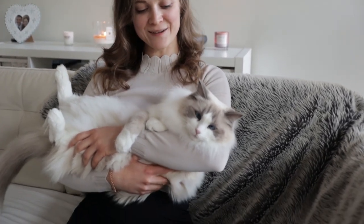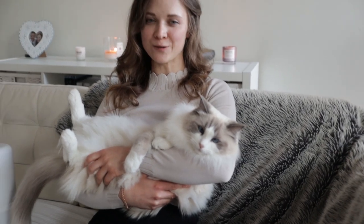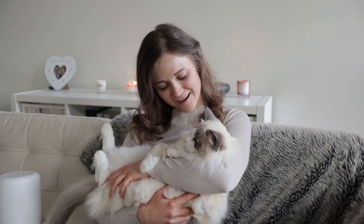Hi guys! Today me and Bluebell are going to demonstrate to you claw trimming. Are you ready Bluebe?